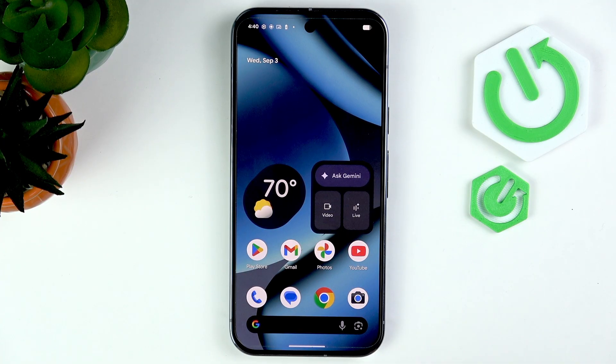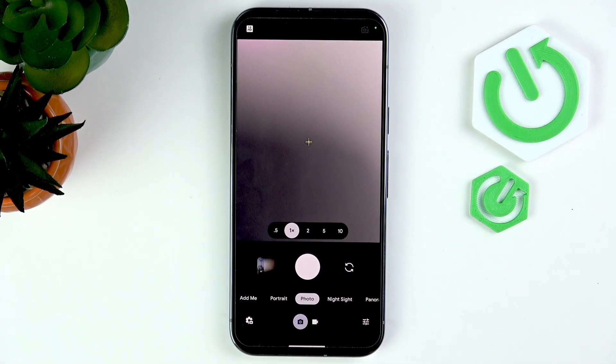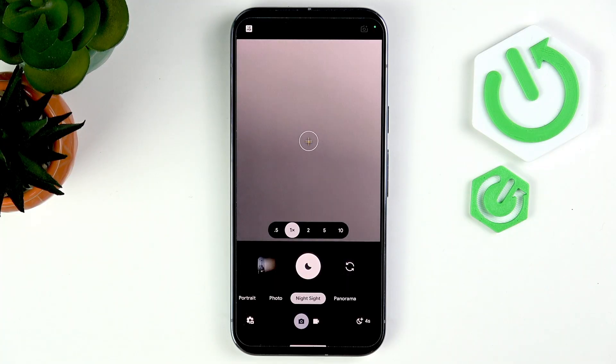Let's begin by opening the camera app, and then we'll start with astrophotography. For that you need to go to Night Sight. Night photos require your phone to stay still, because they capture light over a longer period of time — several seconds. The longer the exposure, the more light it captures. That's Night Sight, and I'll show you an example in a moment.